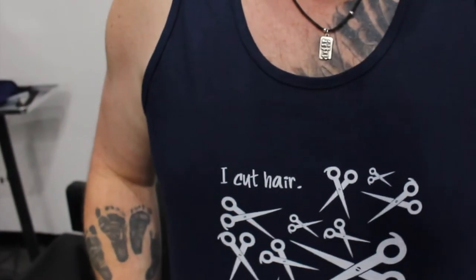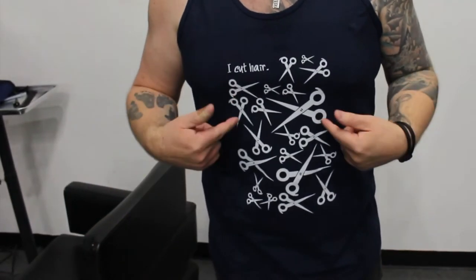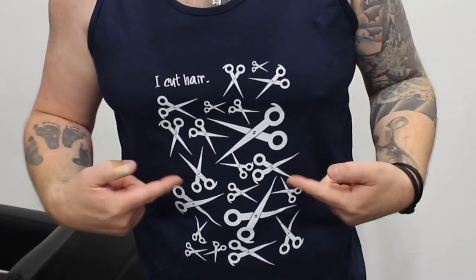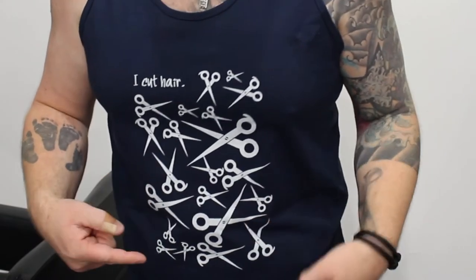As always, if you like my videos hit that subscribe button, check out the links underneath and pick yourself up one of these 'I cut hair' tank tops — freaking awesome. Go check them out, the links are below. This is actually really freaking cool, I think I'm gonna wear this today.